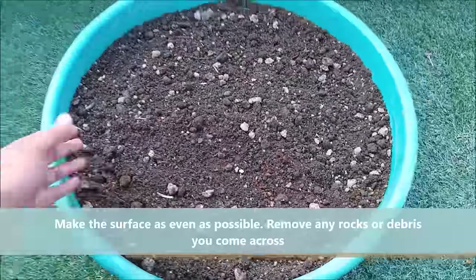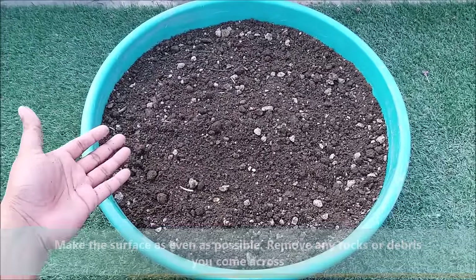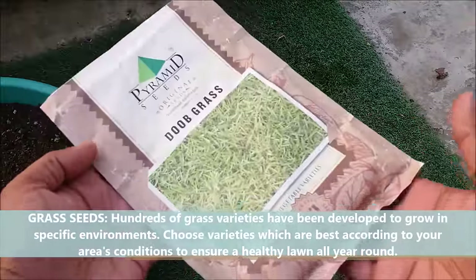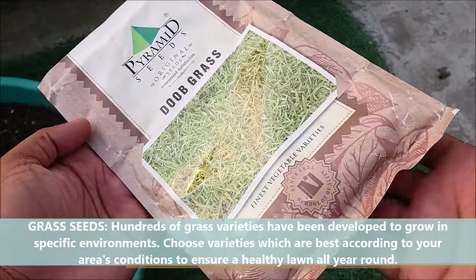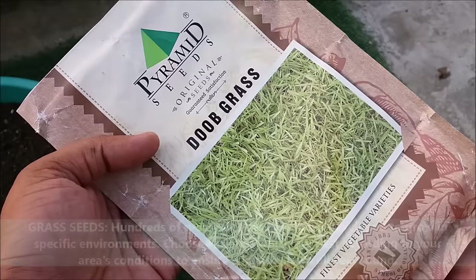Make the surface as even as possible and remove any rocks or debris you come across. Hundreds of grass varieties have been developed to grow in specific environments. Choose varieties which are best according to your area's conditions to ensure a healthy lawn all year round.